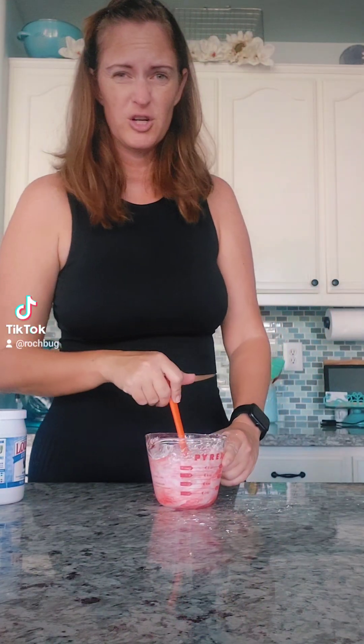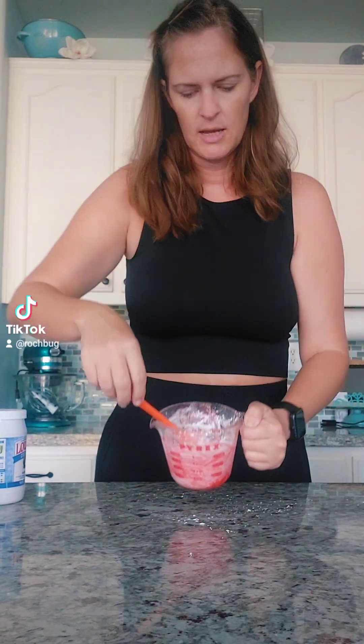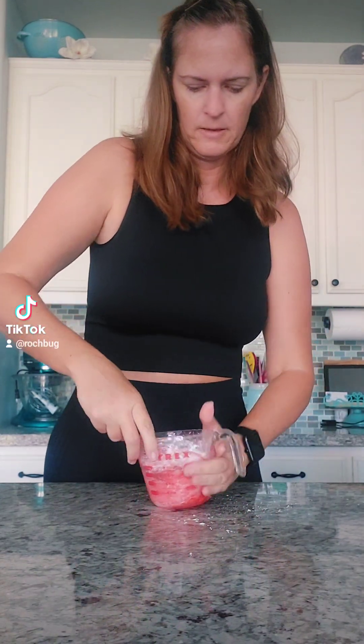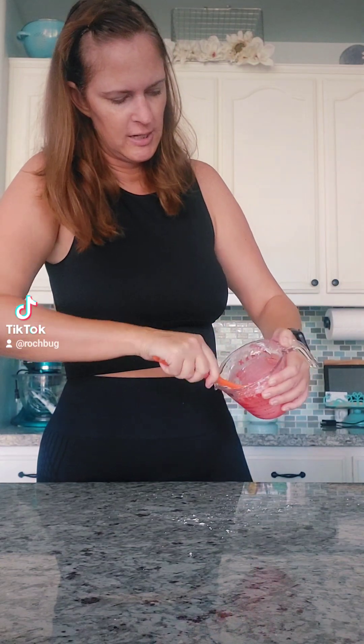If yours is too sticky or really wet, add a little more of each — the powdered sugar and cornstarch — like up to an extra tablespoon of each. Most of mine is mixed in and I'm gonna add coconut oil, somewhere between half a teaspoon and a teaspoon. I'm gonna mix that in and you can see it's starting to get hard to stir and it's getting thick.